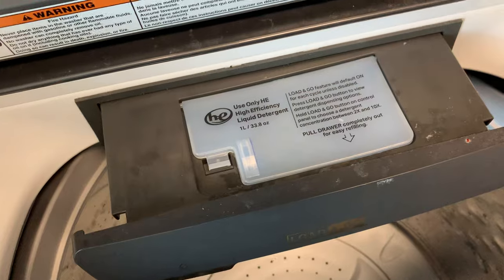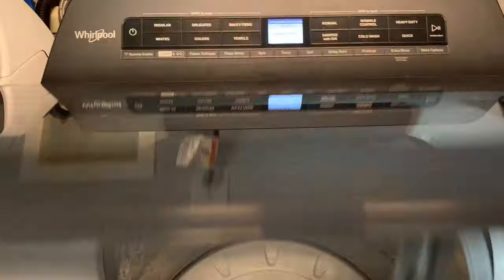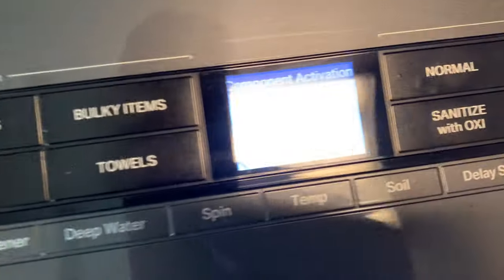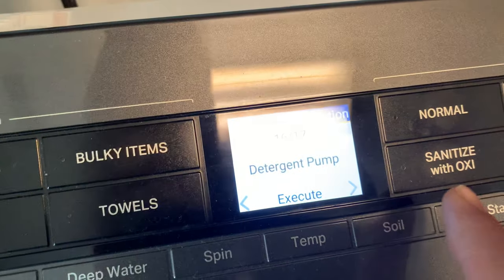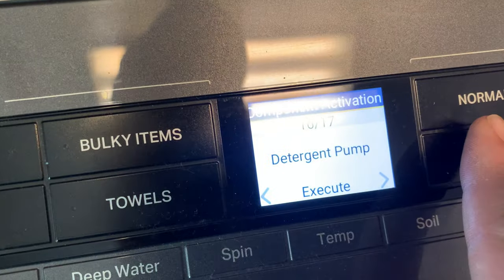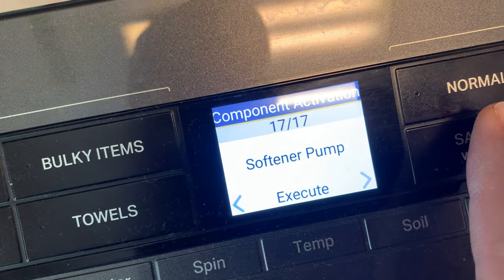This one also has a detergent pump — you just put your detergent in there and it pumps it out automatically. That's pretty nice, at least until it breaks. But you can't overfill your detergent like most people do, and you'll be surprised at how long your detergent will last. There's also a softener pump test.